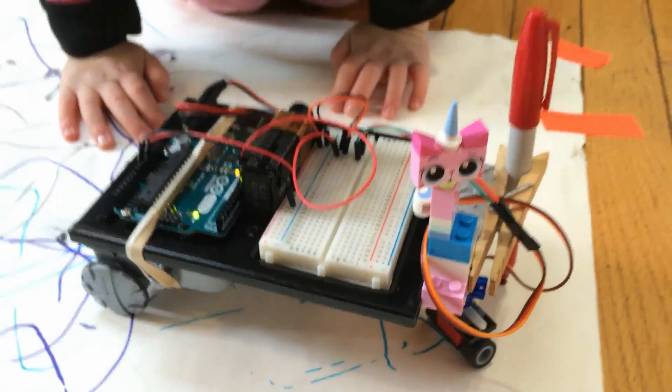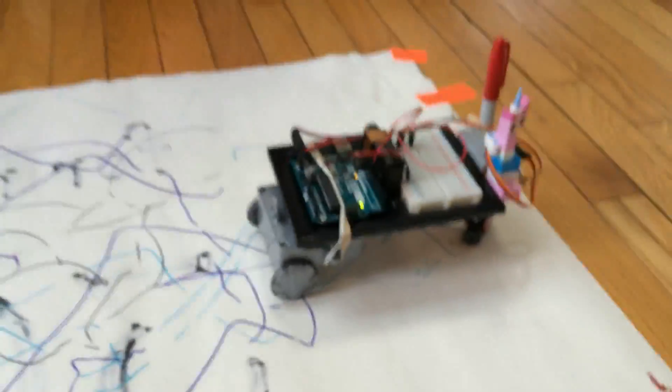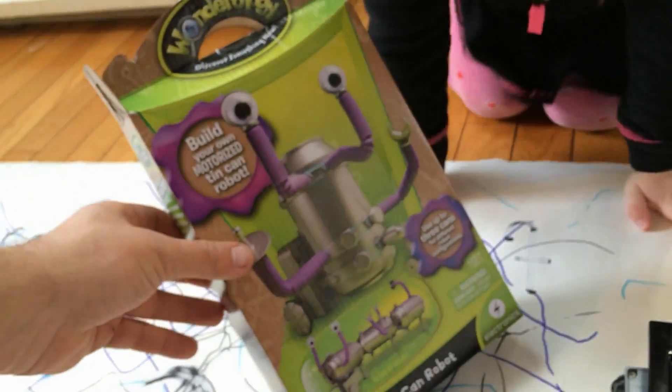What parts did we use to build it? We used a part from a little robot kit — just a little kids' toy robot kit. We used the wheels to power it, and it was for your birthday. Oh, that was a very nice birthday present. Thanks.